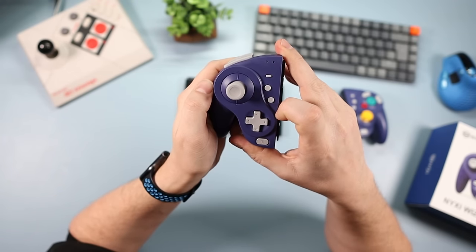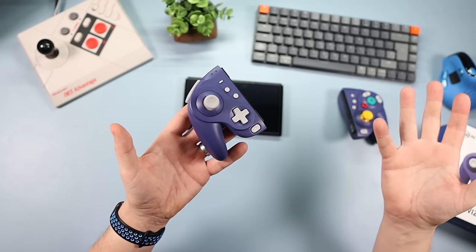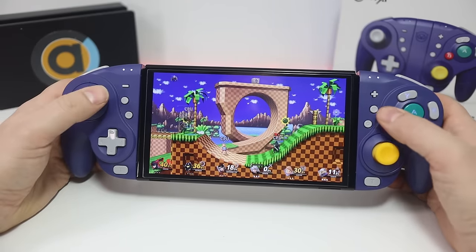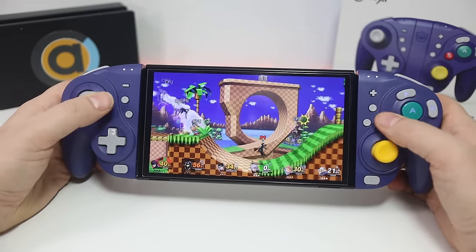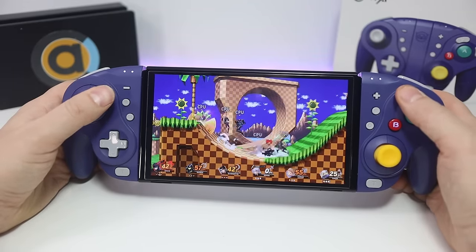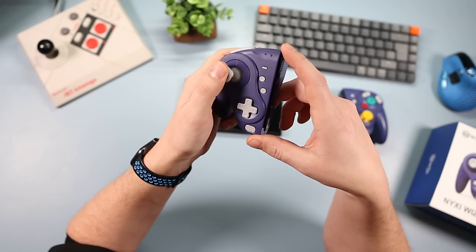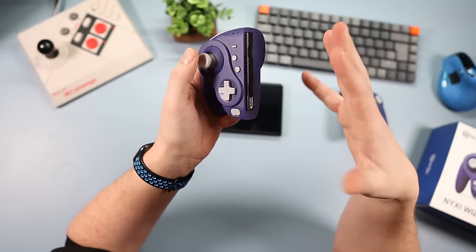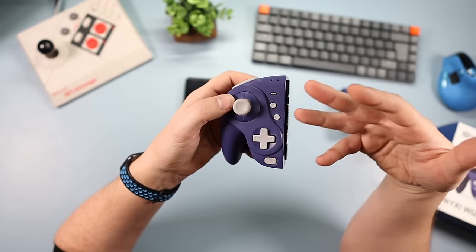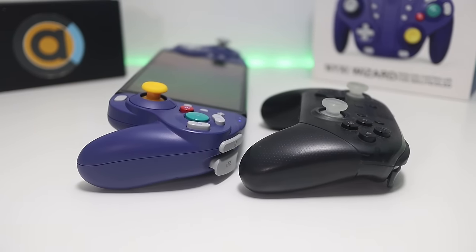The thumbsticks feel fantastic. I can't compare them to many others because most aren't hall effect — the only other hall effect controller I have is the 8BitDo Ultimate, and these feel very similar. It's a very nice feeling thumbstick. Most importantly it completely eliminates drift, because hall effect sensors supposedly eliminate that entirely, so there should be no drift at all.